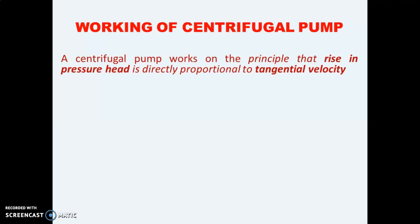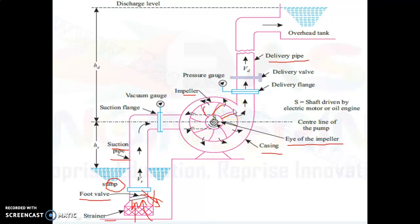A centrifugal pump works on the principle that rise in pressure head is directly proportional to tangential velocity. If we observe the casing, we can see that at the beginning the diameter or the area of the casing is very small, but as we go forward the area of the casing goes on increasing.